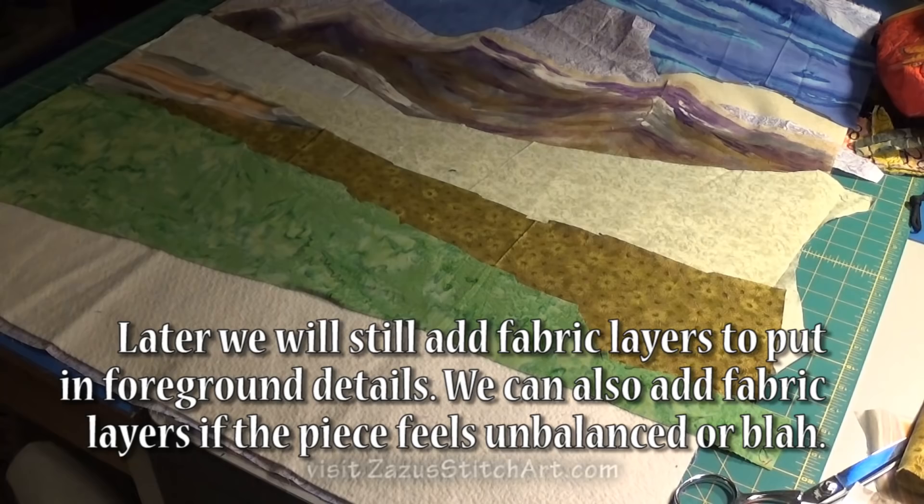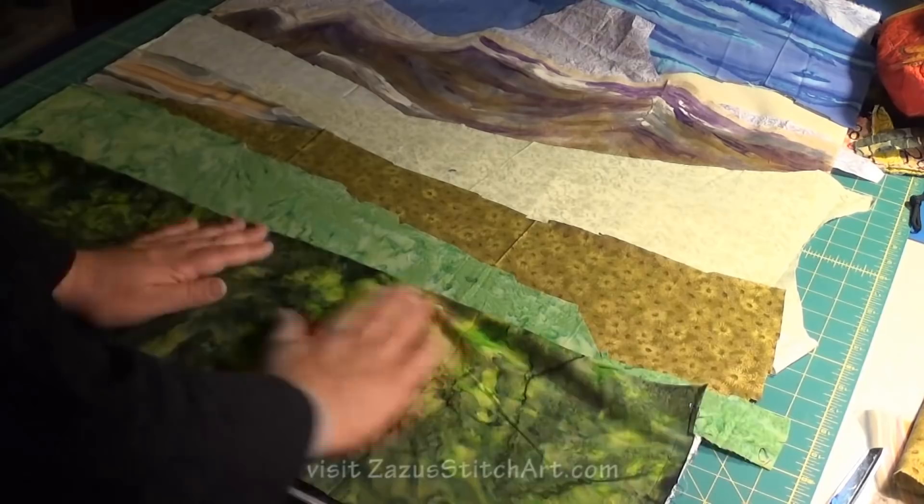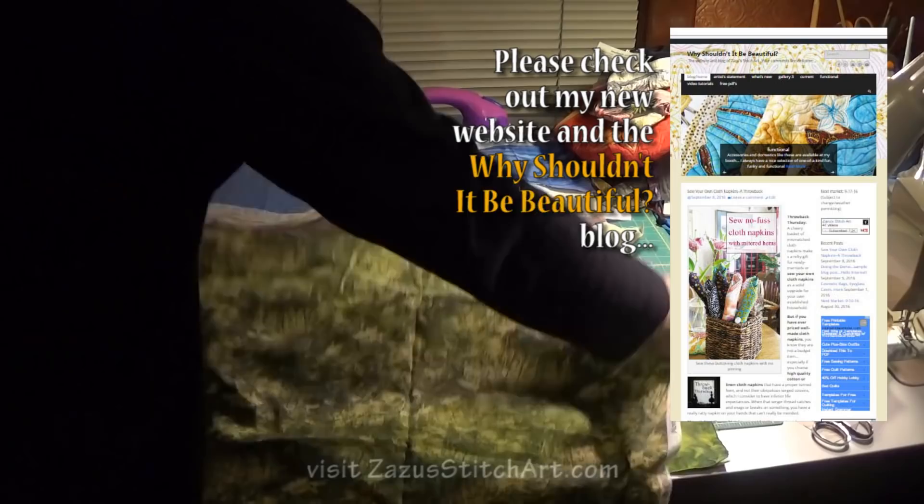I just keep working on this, keep adding and layering in some colors of fabrics that I think will look nice. I save my scraps for the next piece. I'm missing some of the great fabrics I used to have.